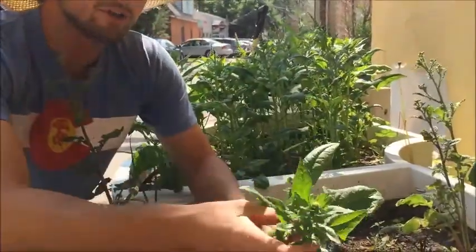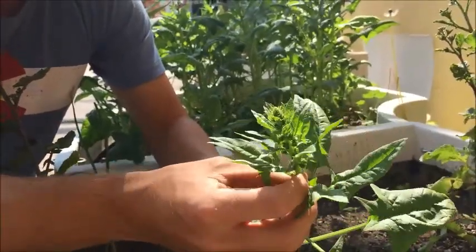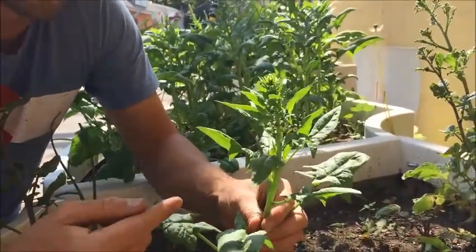You can see at the top it is now growing seeds. It's going to go to seed — that's the whole point of bolting. That's what a plant wants to do. We want to harvest our food before it does this.